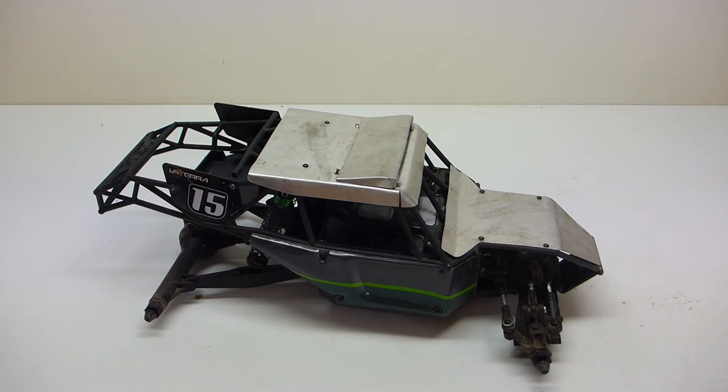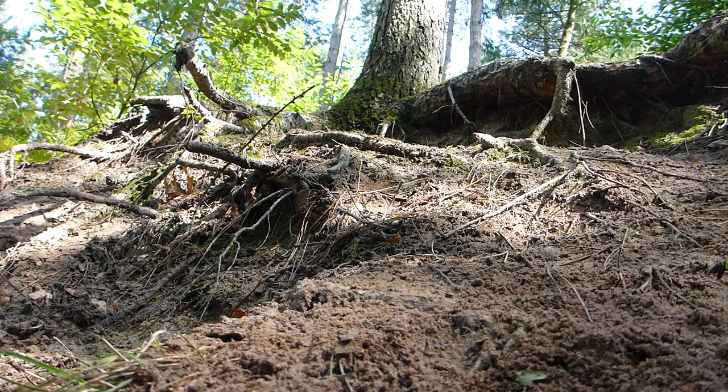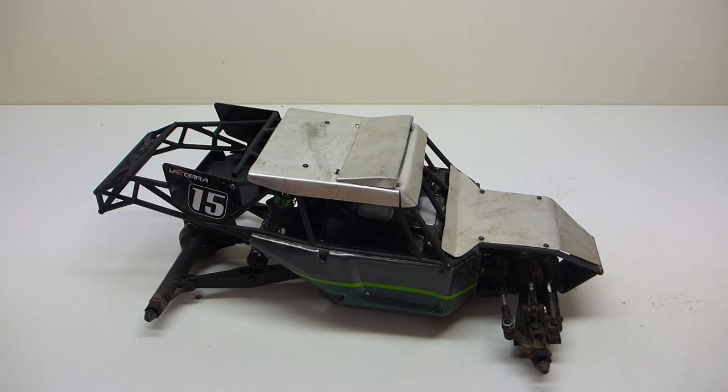Next are a couple of videos of the Twin Hammers rolling downhills and stuff. Even with that happening, nothing popped off or broke. So like I said, I really recommend this mod. Hope you liked the video — if you did, please subscribe to my channel for more videos like this. It's a great help, and of course thanks for watching.